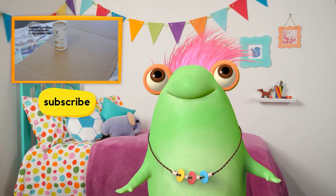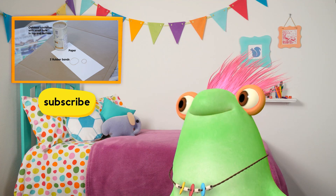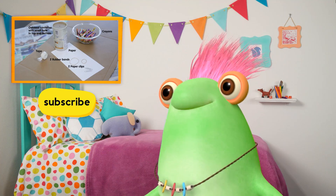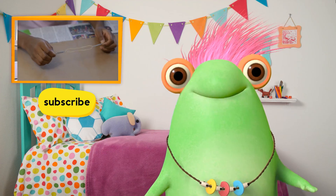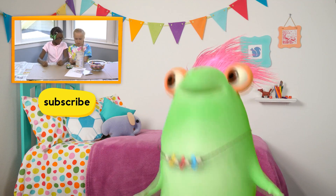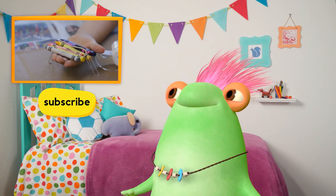Hey everyone, Marvie here. Wasn't that awesome? Click here to subscribe and get more awesome videos every week! Go ahead, click it! I'll wait right here. Bye, love you!